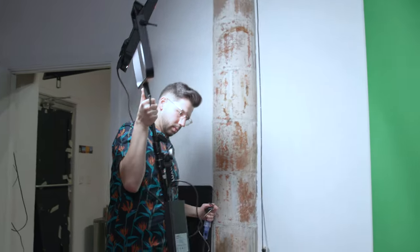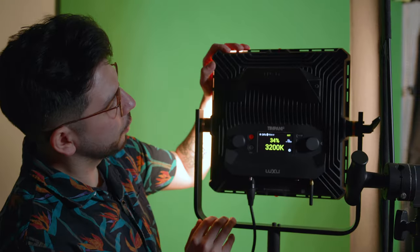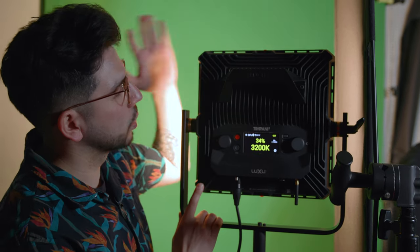We've got a green screen behind us here and Nick is apparently a man of many talents — we're going to put him in front of it and perhaps make a really embarrassing music video. Just keep in mind we don't have enough lights to do this ideally right now: we have one light lighting Nick and one light lighting the green screen. Ideally we'd have at least two lights on just the green screen to keep things even. Let's go take a look at the actual body of the light.